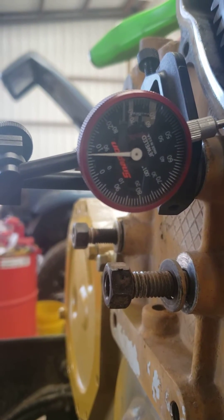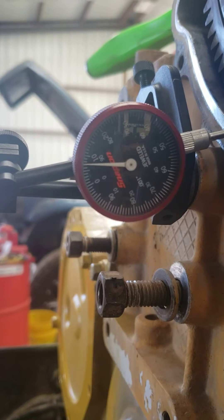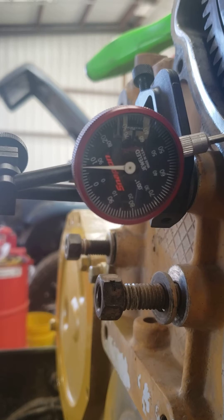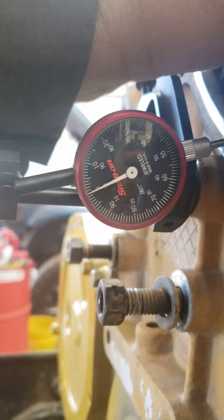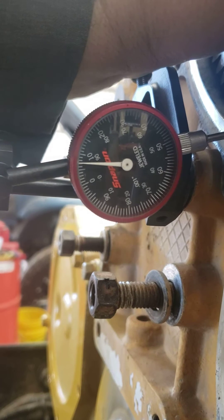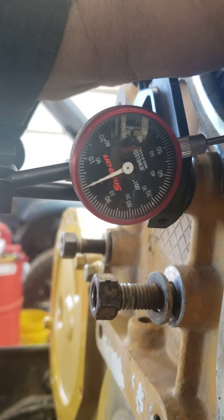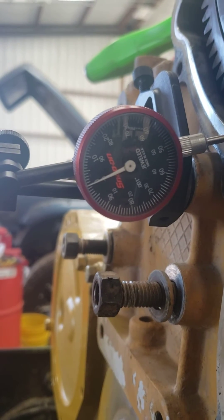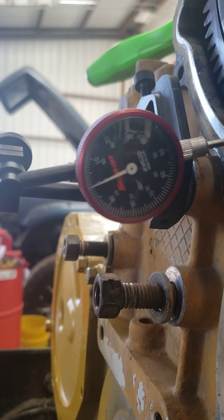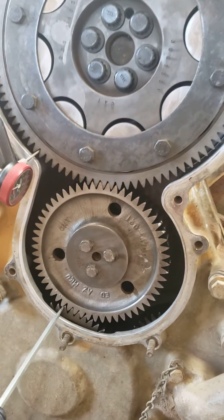My spec is eight and a half thousandths plus or minus four and a half, so basically four thousandths to thirteen thousandths is the spec. You can see I have seven. I just wanted to share the way I like to do it — I think it's more accurate and an easier way to do it. Anyway, hope that helps somebody. Thank you.